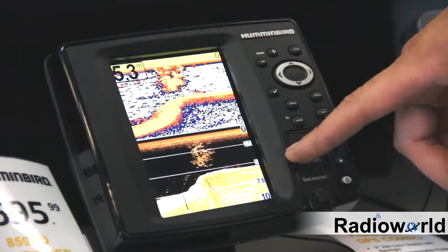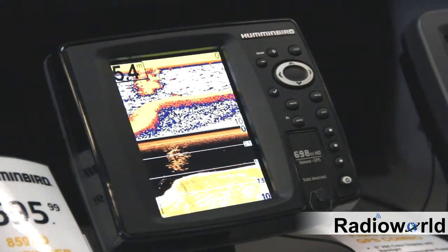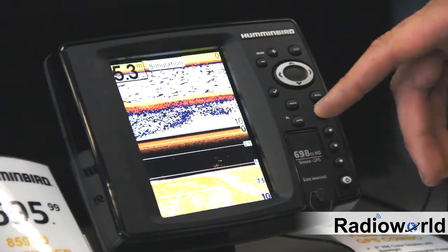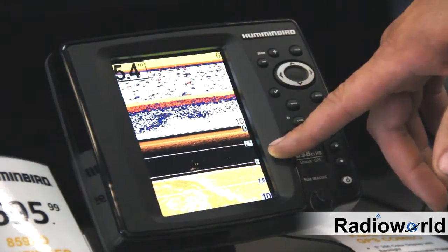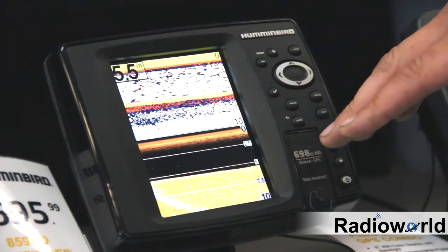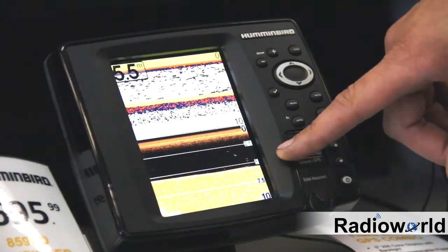Down imaging is really good for when you're fishing vertical structure, like standing trees in a reservoir or weed beds in northern lakes. You'll see the detail much better on the down imaging than you will on the traditional fish finder. So when you're fishing vertical structure, try and use your down imaging.